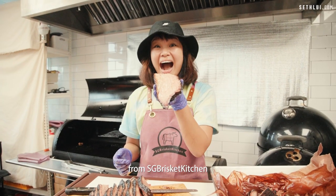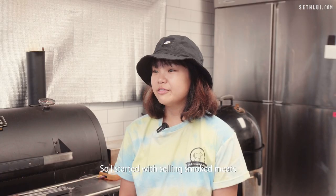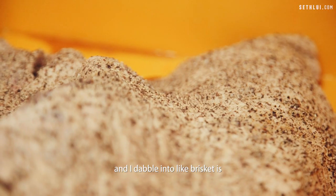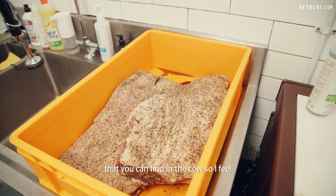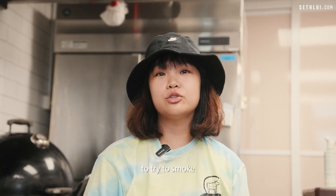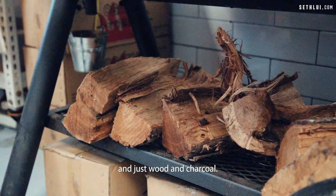Hi, I'm Jayce from SG Brisket Kitchen and I sell smoked meats in Singapore. I started with selling smoked meats and I dabble into brisket because brisket is one of the hardest meats to smoke. It's actually the toughest cut that you can find in a cow. I feel it's a really challenging thing to try to smoke brisket using the low-and-slow method with just wood and charcoal.